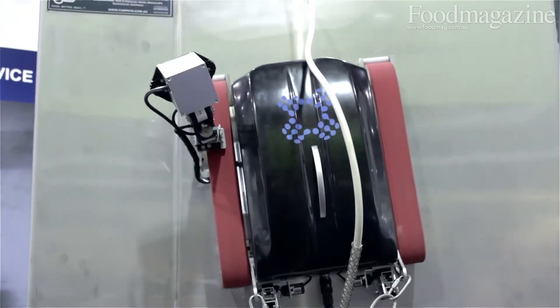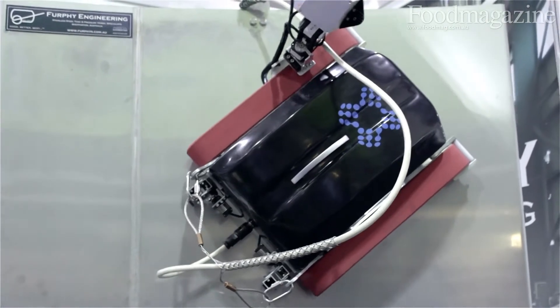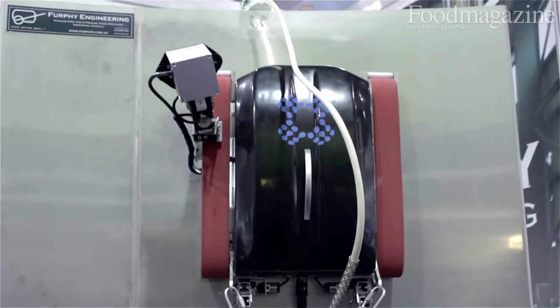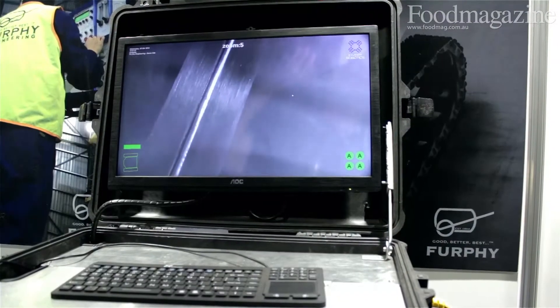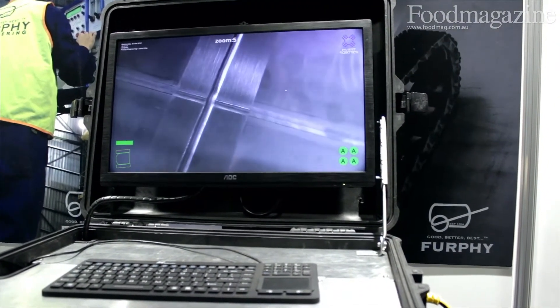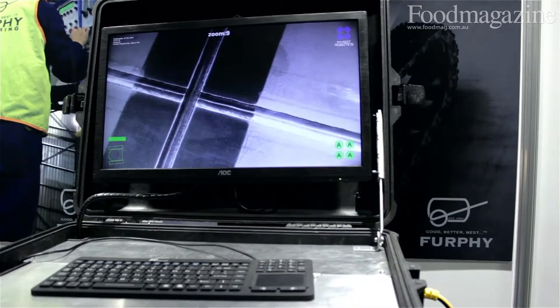As you can see, it's a robot that sticks to the internal wall of a tank and can drive around via a suction mechanism and some tracks. That allows it to drive and record the condition of the surface of your tank — identifying cracks, any imperfections. This is the gear that allows you to avoid putting a person inside, and you get a very detailed inspection report.